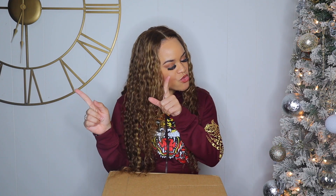Hey y'all, welcome back to my channel, it is your girl Jazz and I'm back with another video — a shoe video! If you haven't already subscribed, I always drop shoe videos.